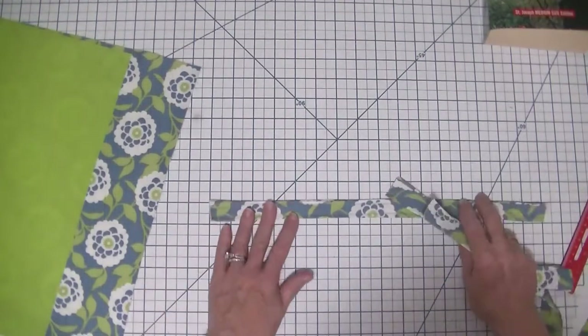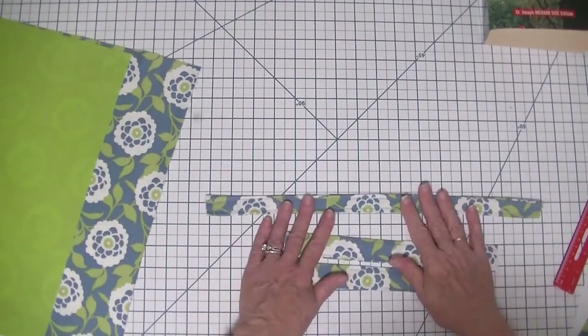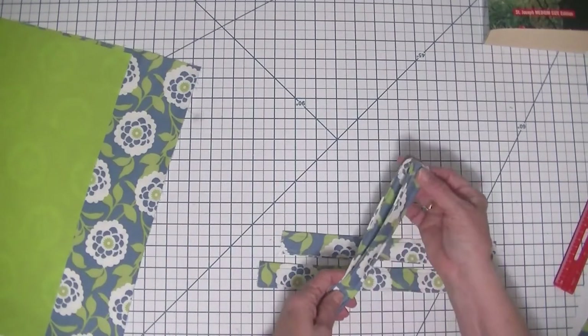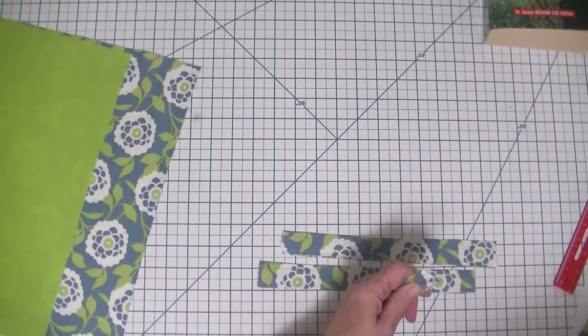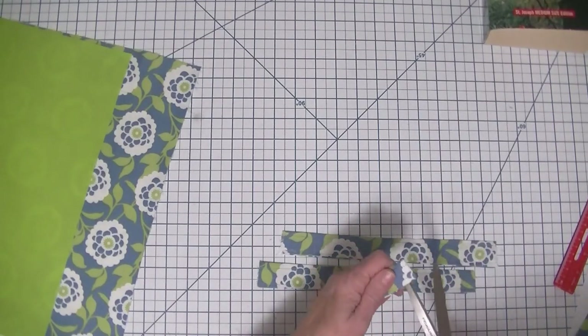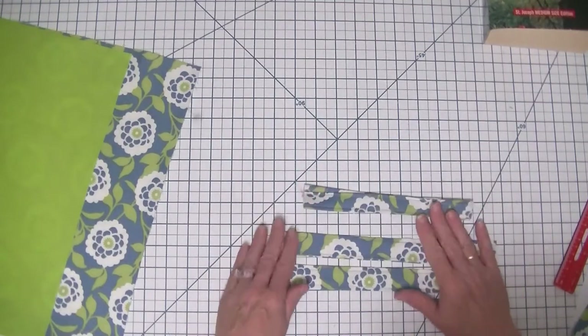I have stitched these handles and the tie. I'm going to take the tie, fold it in half, and cut it in half — just like that. And those are going to be our ties.